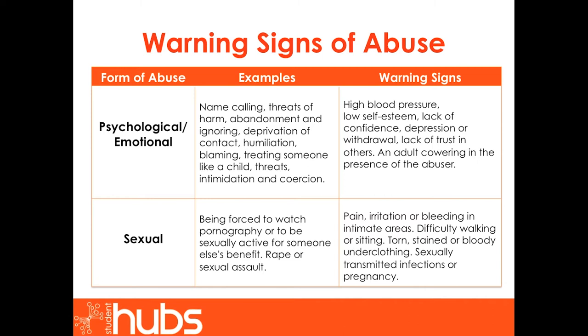Sexual abuse can include being forced to watch pornography or to be sexually active for someone else's benefit. It also includes rape or sexual assault. Potential warning signs include pain, irritation or bleeding in intimate areas, difficulty walking or sitting, torn, stained or bloody underclothing, or sexually transmitted infections or pregnancy. These examples are by no means a definitive list. Therefore, you must trust your instincts. If something bothers you, don't ignore it — ask yourself why, and consider whether there may be an underlying problem which needs to be brought to light.